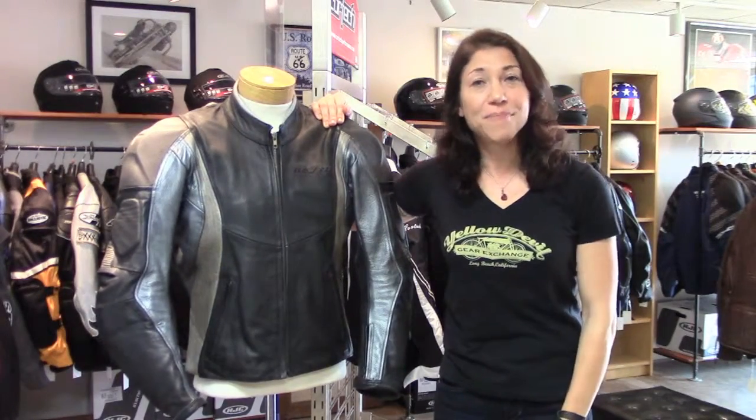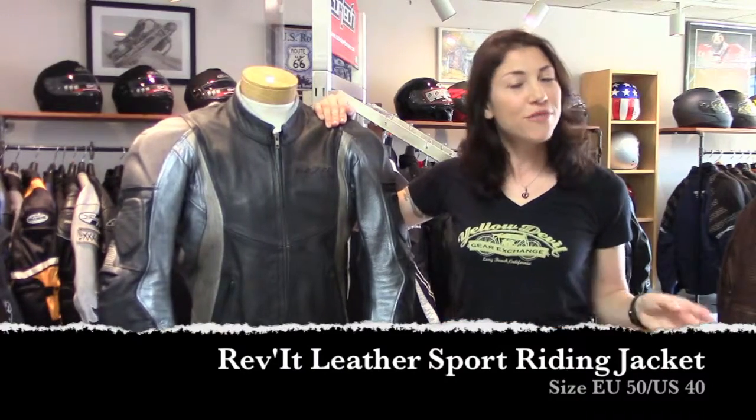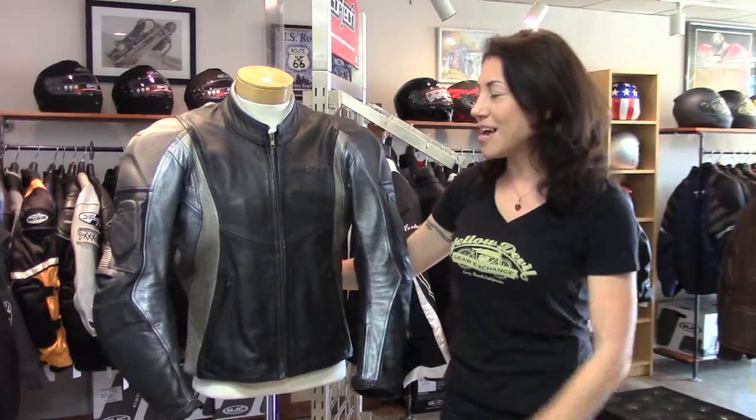Hey, this is Jessica with Yellow Devil Gear Exchange, and this is our consignment pick of the day. It's a sporty leather jacket by Revit. Size US 40, so should fit about a 40-inch chest — roughly a medium, but a little bit on the slim side.